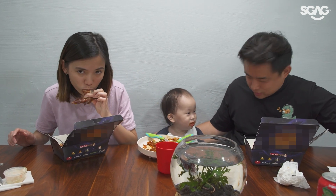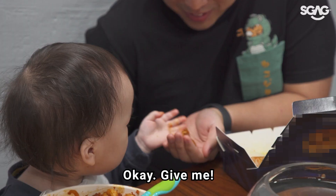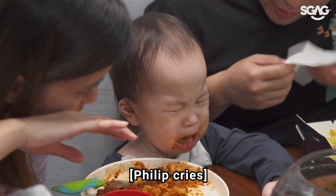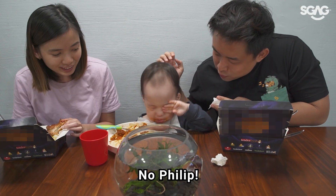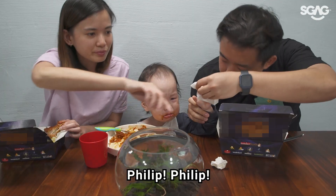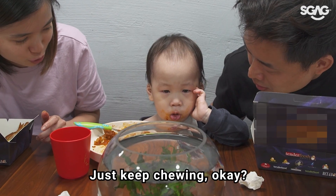Chew slowly, slowly. Give me, give me. Sorry. No, Phillip, no. Chew your food. Why is he suddenly crying? What did you do? Don't cry, Phillip. He wiped his eye with the hand that had food on it. Don't cry. Just keep chewing, okay?